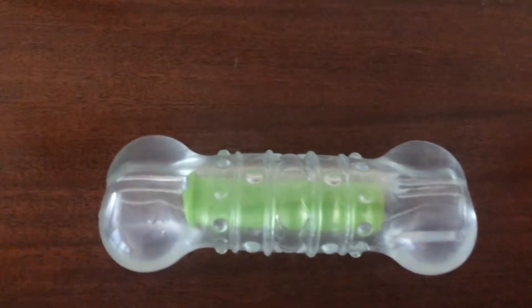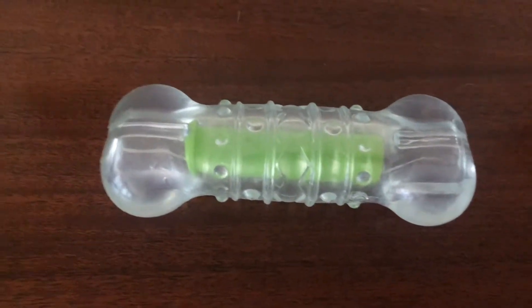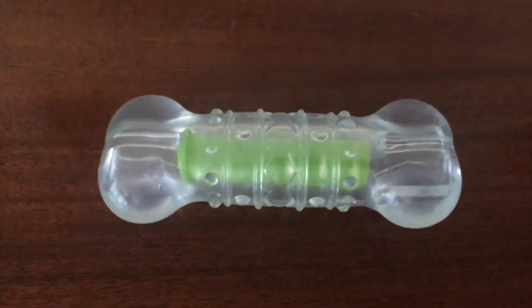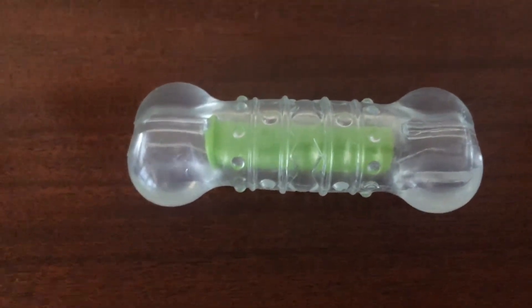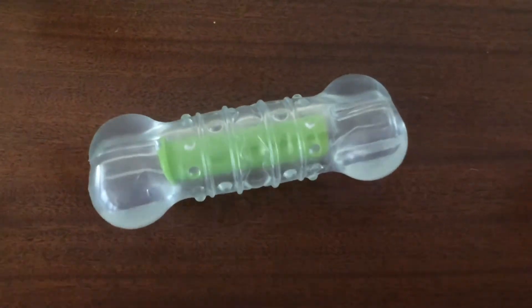Other than that, if you have a dog that chews a lot or has a strong bite and you need to keep them distracted during the day with something solid and interesting, I would highly recommend this one. It's the Pet Stages Crunching Water Bottle durable rubber chew toy. Pretty cool — check it out, take it easy guys.